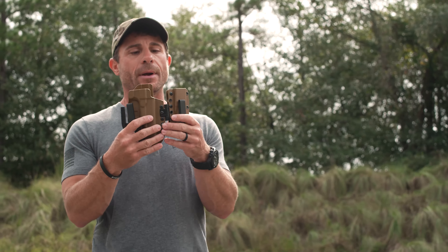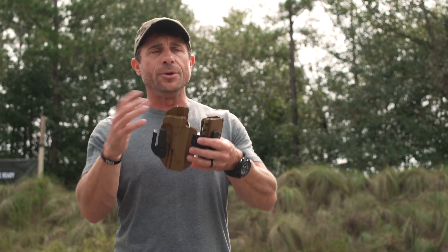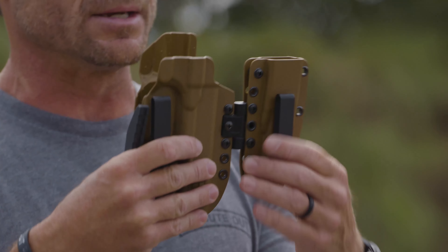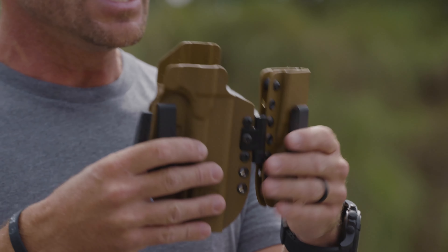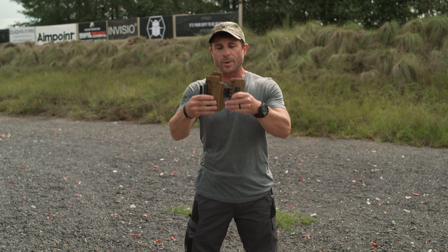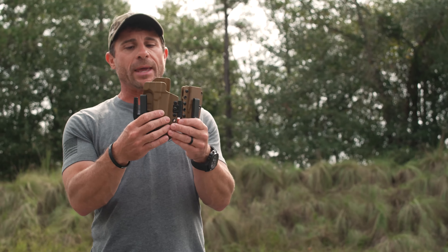The hinge is key. Other holsters made out of kydex give you a fixed position and you can't do anything about that — that's just how you're going to wear it, whether it's comfortable or not. Your body moves around as you sit, get in the car, walk, or run. With this, I can adjust the hinge via a tension screw right here. I like mine fairly tight, so as I'm wearing it, if I see I'm printing a little bit, I just squeeze the holster in a little more and that goes away. Fully adjustable as you wear it and move around.